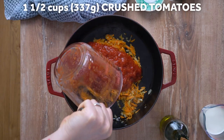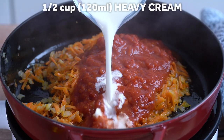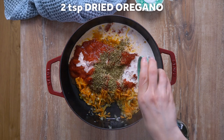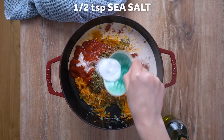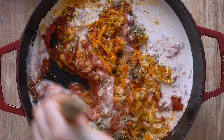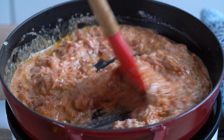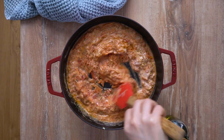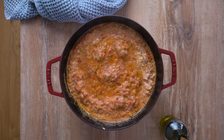Add the crushed tomatoes, heavy cream, dried oregano and sea salt. Stir to combine, then continue to cook for a few minutes more until bubbly. Remove from heat and set aside.